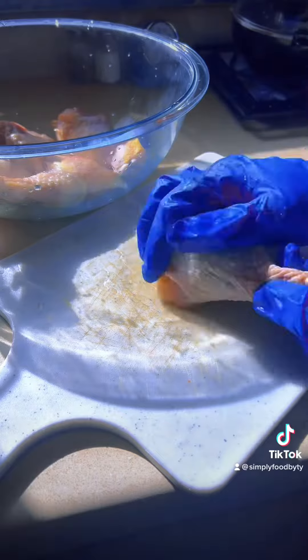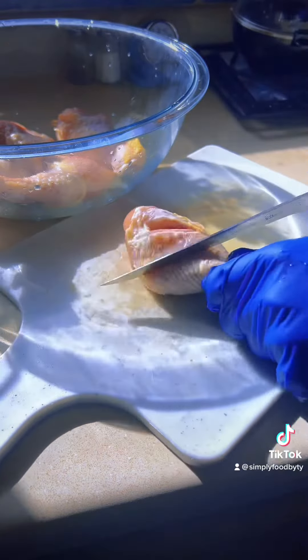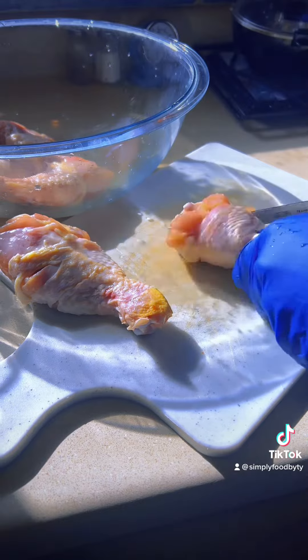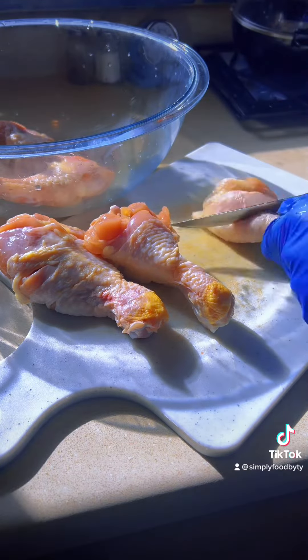To make sure we impart some great flavor into these chicken legs, you wanna make sure you cut two slits on the thickest side of the chicken and then on the opposite side, one slit. That's gonna get a lot of flavor injected into these legs.